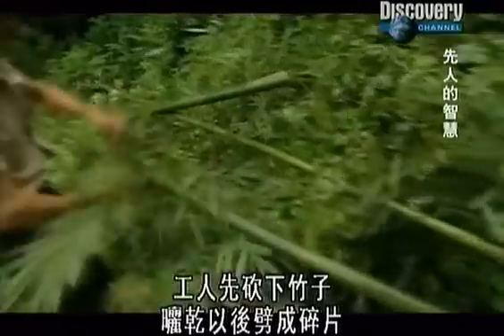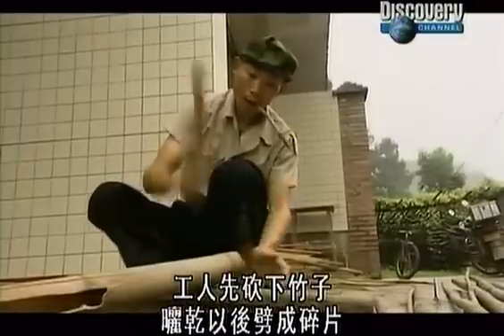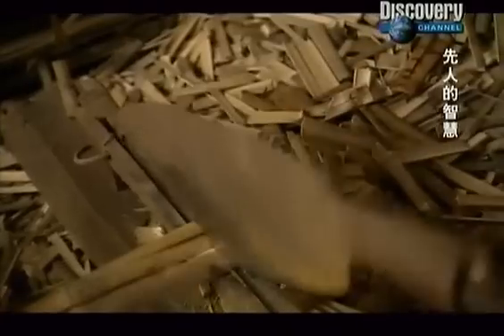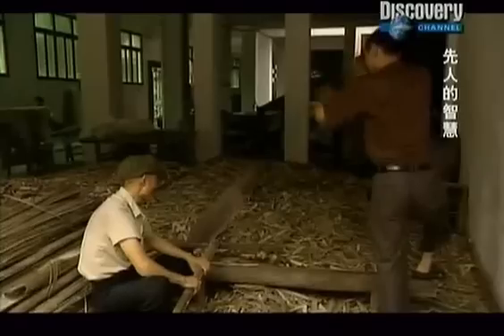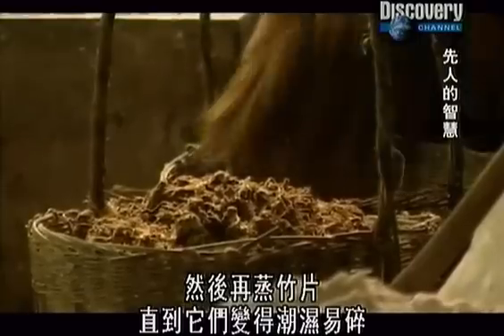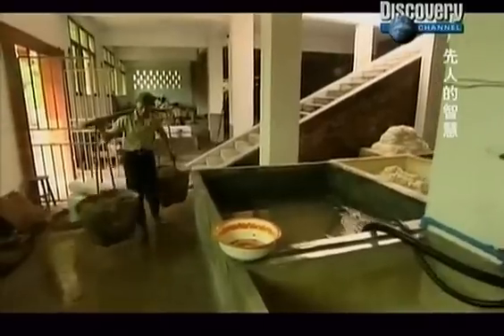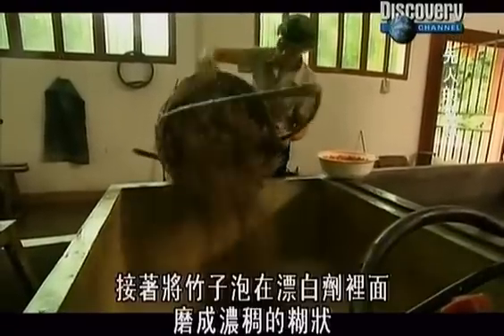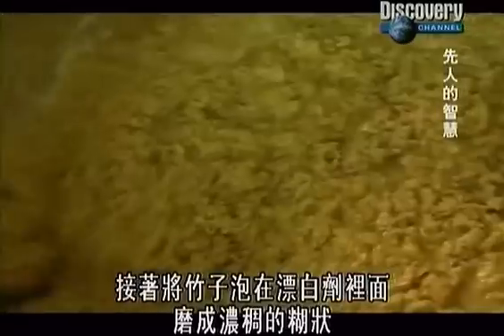Workers cut the bamboo down, dry it and chop it into chips. Then they steam the chips until they are crumbly and moist. Next, the bamboo is soaked in bleach and ground into a thick mush.